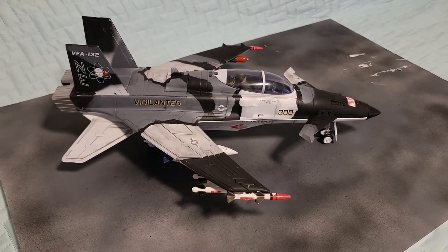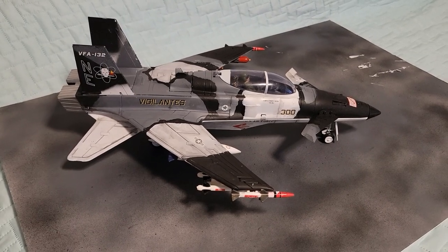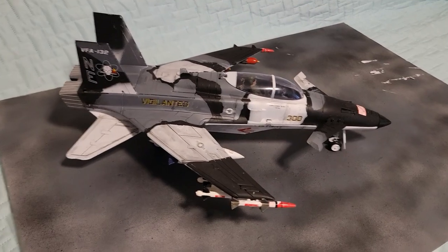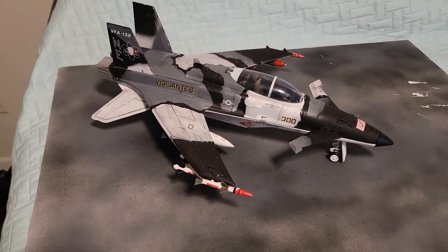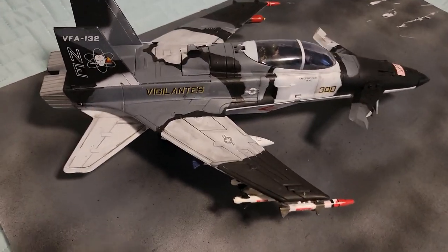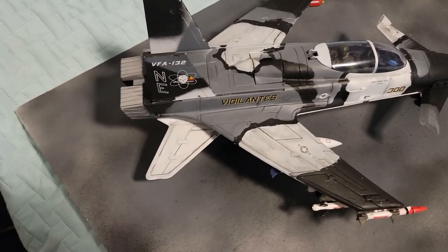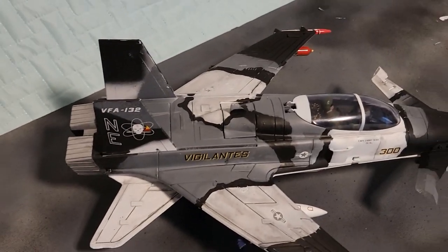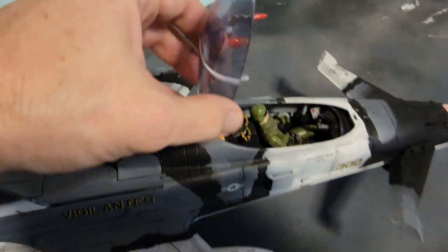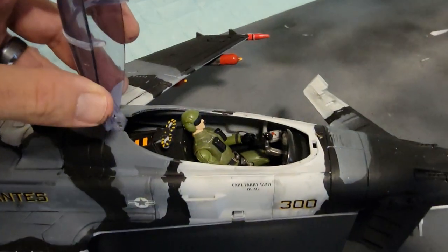So it is complete. This is my Conquest G.I. Joe jet — 1/18 of course — with a cloud shadow paint camouflage. I think it turned out really well. I added a lot of decals, which you can get online, and I put Ace as the pilot. You'll notice that I put little ejection pull things behind him. That's the full cockpit.